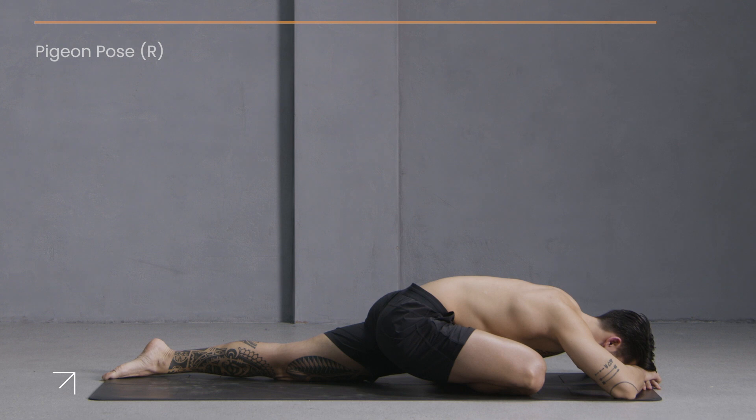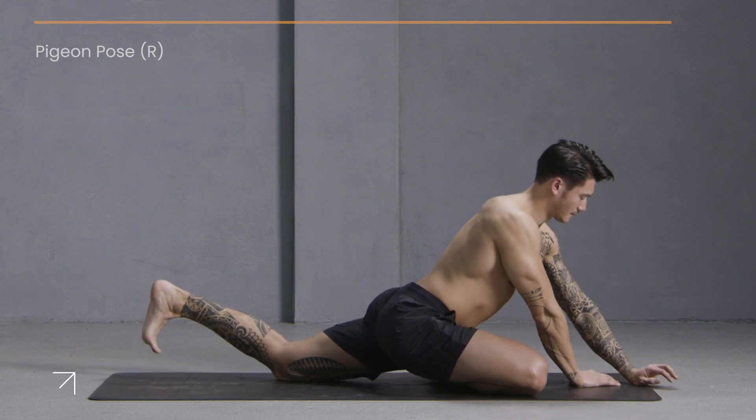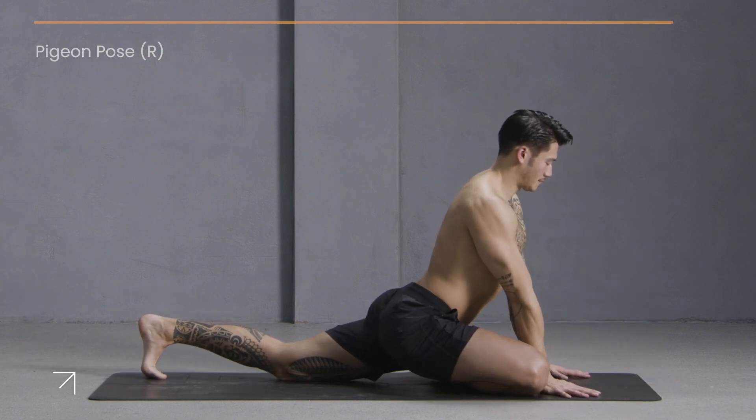Just two more breaths here. Now slowly come back to your hands, tuck the back toes, and step it to downward facing dog.